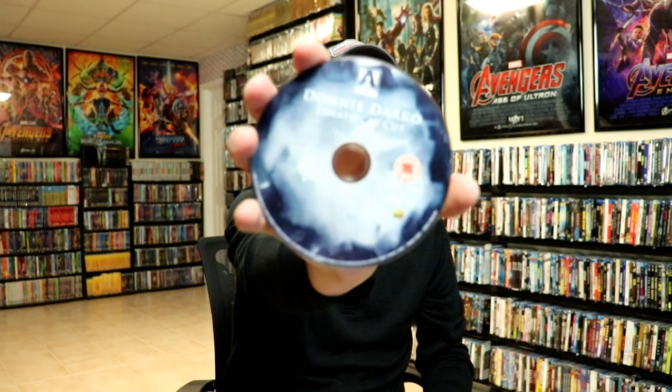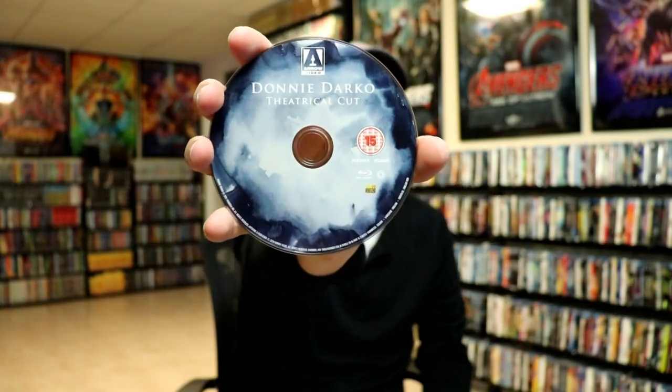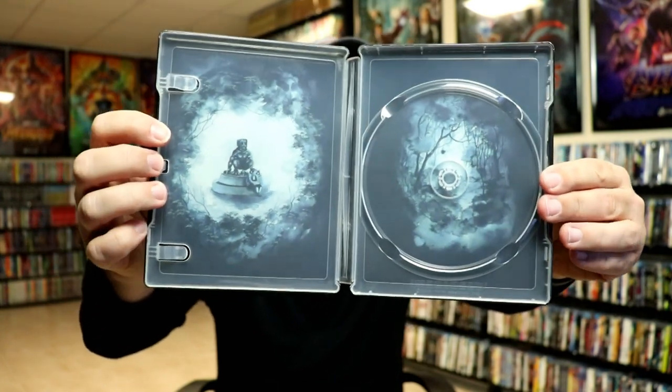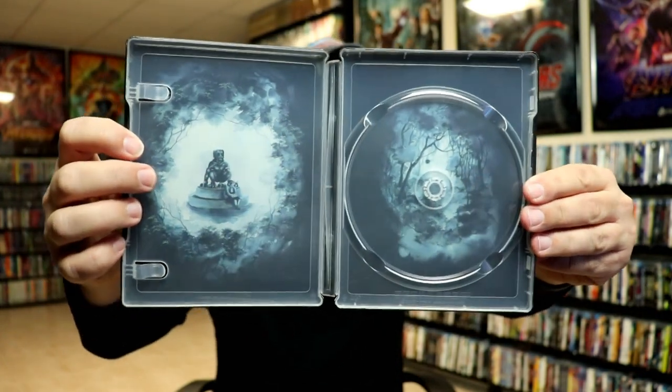We do have our Blu-ray disc, which is the theatrical cut. It is region B locked. I do have a link below for the all-region Blu-ray player that I purchased off Amazon — it's very affordable and I would definitely recommend it. We do have some inside artwork that goes very well with the outside.